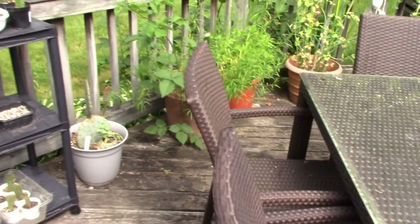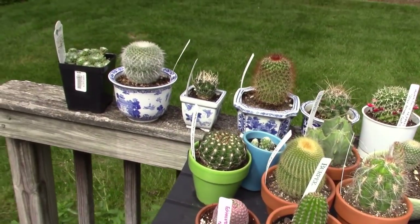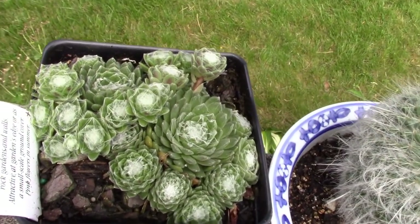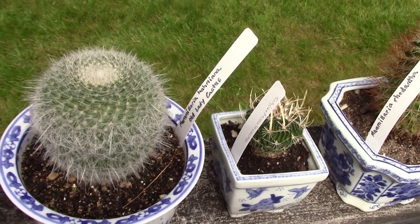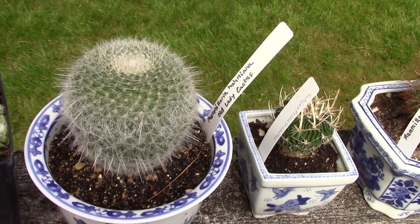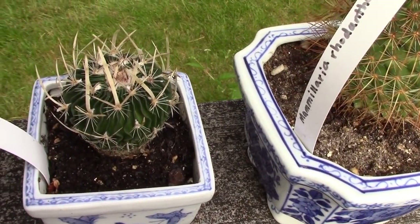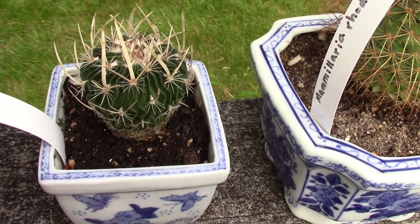Lastly, I have lots of different cacti over here. I haven't planted this yet — this is a Hen and Chicks, a Forest Frost, with a cobweb pattern going on. Then over here I have an Old Lady Cactus, Mammillaria hahniana. And I have an Echinofossulocactus over here — I love the way it has a wavy formation; it's very sculptural.